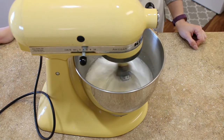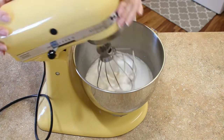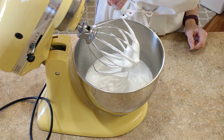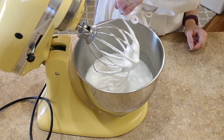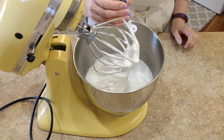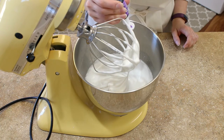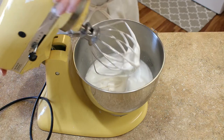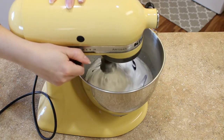Now you can whip your Swiss meringue until you are almost at stiff peaks — that's when we're going to add our color. I prefer the low and slow approach to whipping my meringue, so I whip on a KitchenAid Speed 4 for about seven to ten minutes before I add the color, and then do an additional three to five minutes usually to get to stiff peaks.